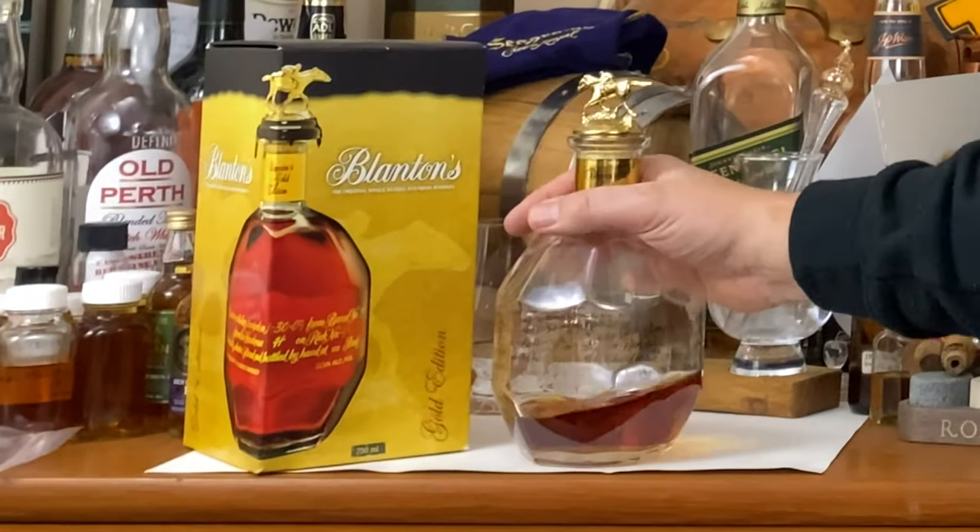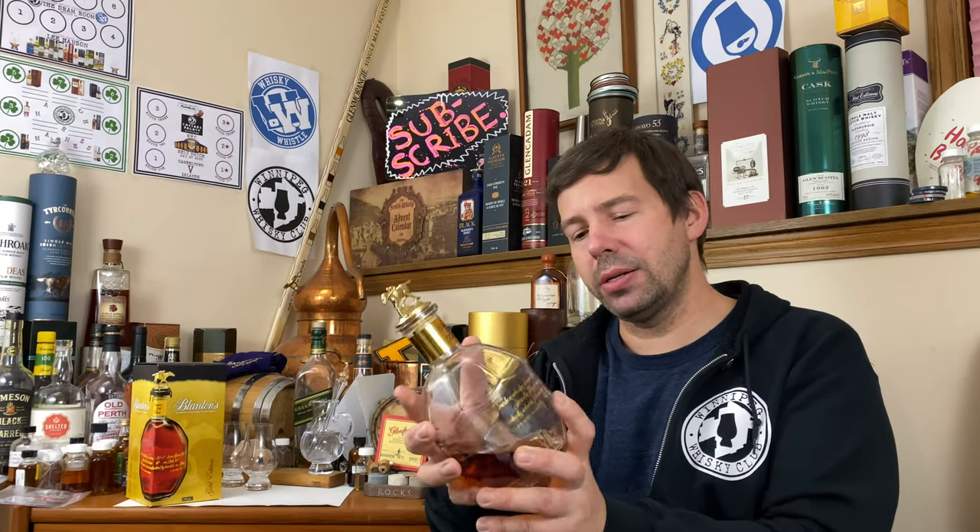This is Blanton's Gold. This one is a single barrel, and the proof is 51.5% alcohol by volume, or 103 proof. It's from Warehouse H, as all the Blanton's is over at Buffalo Trace, and this one was dumped on December 26, 2019. Apparently this is six to eight years old. This is Mash Bill number two from Buffalo Trace, which means about 12% rye, 5% malted barley, and the remainder being corn.